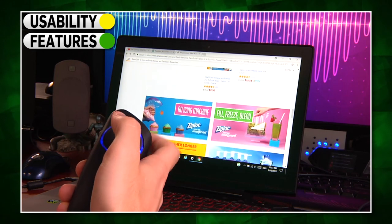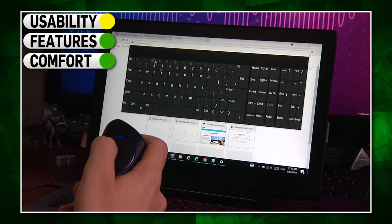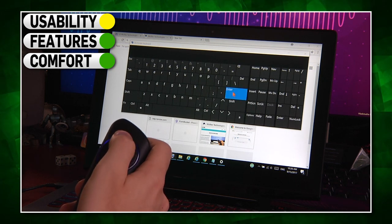Now for my final thoughts on Wolfie in four key categories. Usability: I have to give it a yellow light, because even though it's a prototype, there were a few too many things that didn't quite work as well as they should. I think it's going to get there eventually, but in its current state it's not quite a green light. For features, the ability to scroll with a trigger, tap or touch on the main trackpad, and have all those different functionalities with just three buttons is really impressive, so I'll give Wolfie a green light in that category. As for comfort, I don't think I've held a remote that is more comfortable and easier to handle in one hand. But if you're part of the 10% of the population that's left-handed, unfortunately you're out of luck — at least for the time being, as a left-handed version could be in the works if there's demand.